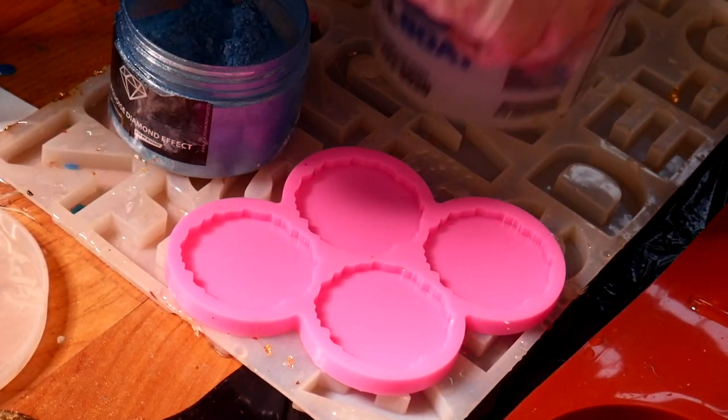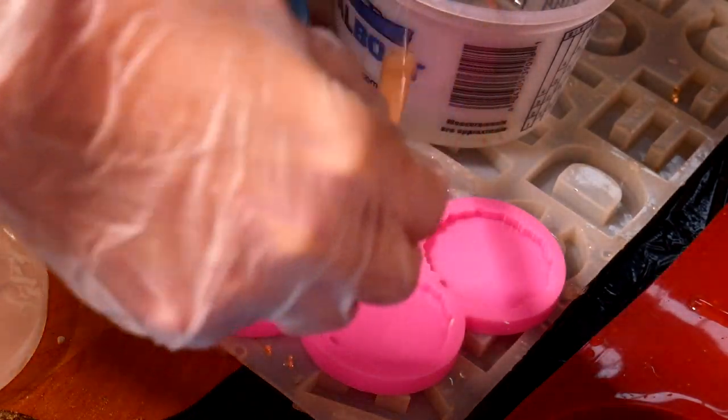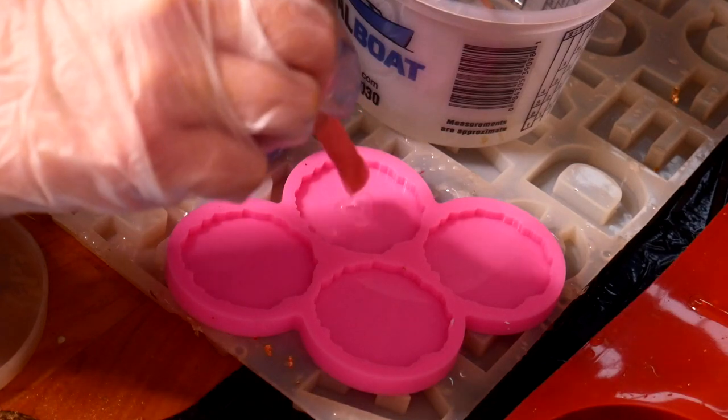Here's how I made these resin popsockets. This was an experiment but it actually worked out, so I'm showing you my process with it.